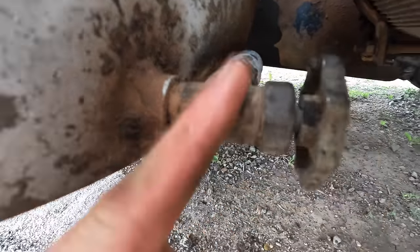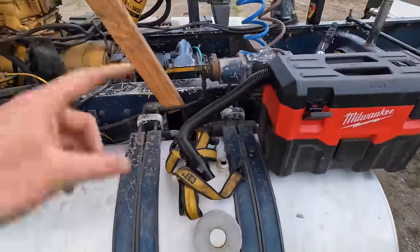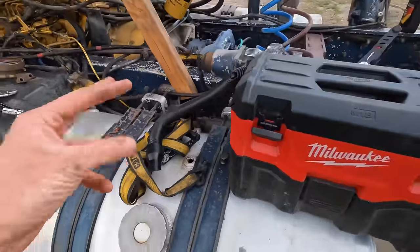To undo this fitting we have to undo the hose there first so that it will unscrew, but then fuel is going to start flowing out. So I'm going to put a vacuum on this tank now and that'll hold the fuel from flowing out while we unscrew that fitting.